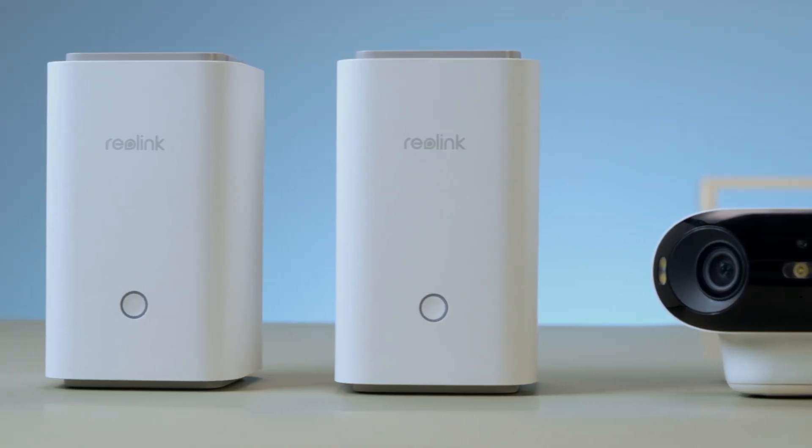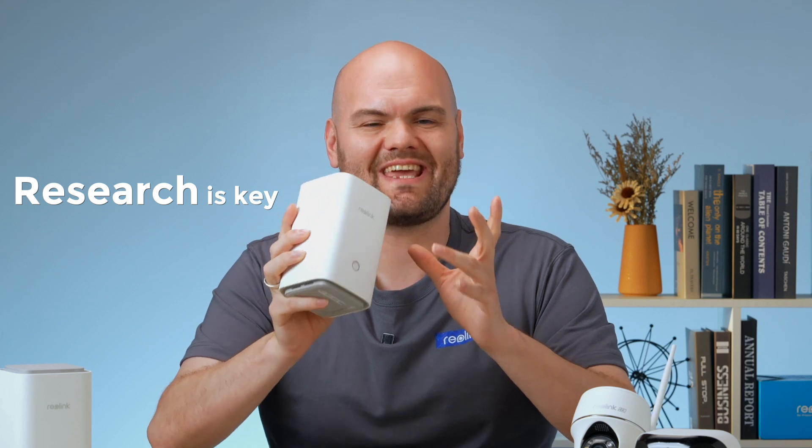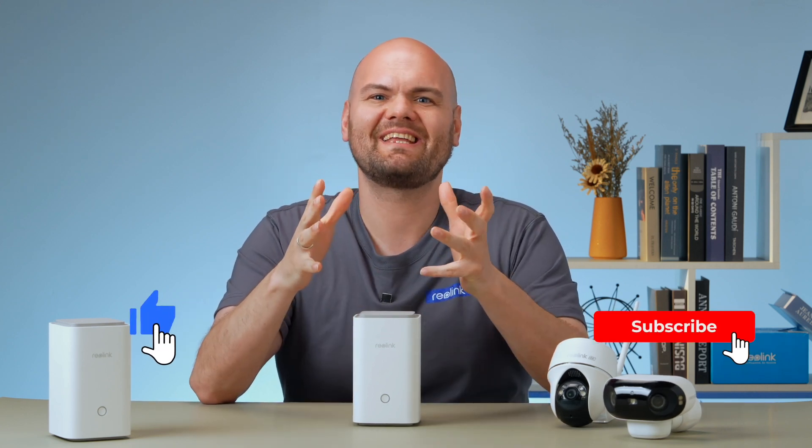So if you're considering the Reolink Home Hub for your security needs, this video should give you a good understanding of its data protection capabilities. Remember, research is key — tailor your security solution to your specific needs. Don't forget to leave a comment below if you've got any questions about the Reolink Home Hub or video encryption in general. If you enjoyed this deep dive into the security, hit that like button and subscribe for more tech insights, and keep your home safe.